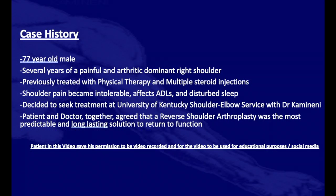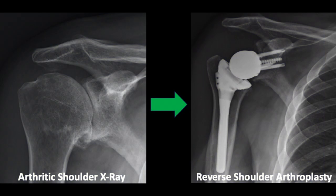Here's an example of a 77-year-old gentleman who had several years of painful shoulder and decided that a shoulder arthroplasty would be his best chance of returning to the function he requires. Here are some preoperative x-rays on the left showing a very arthritic shoulder with osteophytes, and a postoperative x-ray of a reverse shoulder arthroplasty.